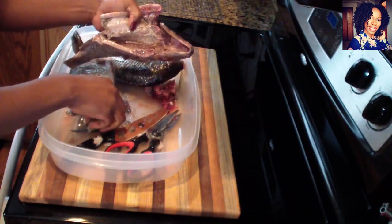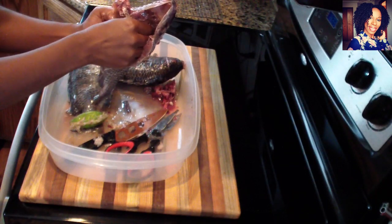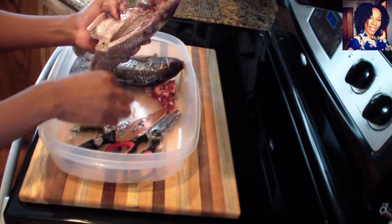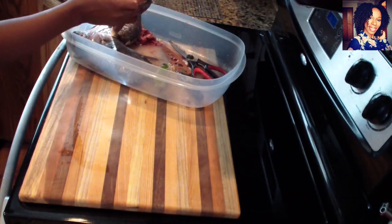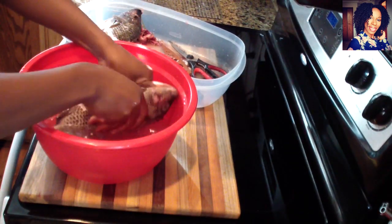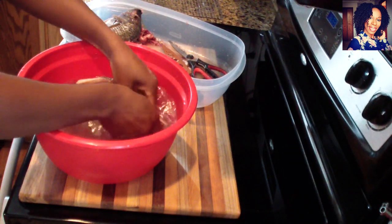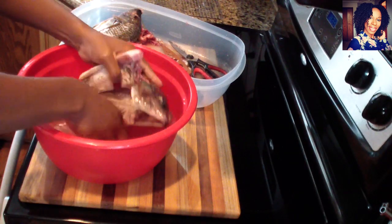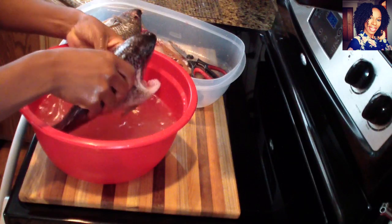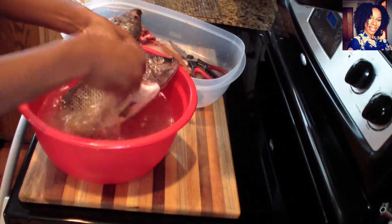Clean inside. Now you want to rinse this under some cold water — do not use warm or hot water, use cold water for this. I repeat: use cold water. I have a bucket with some cold water, so basically you just go ahead and rinse your fish, clean it really good on the inside. Make sure nothing else is left in there, then I'm going to place this on top of a paper towel and come back and show you guys how we season it to start cooking.